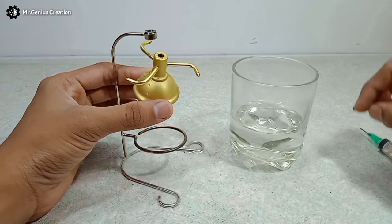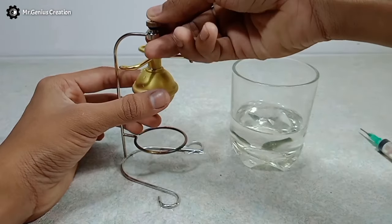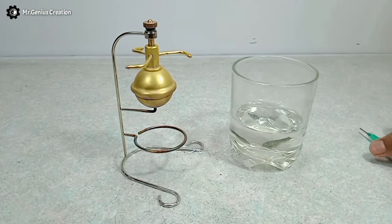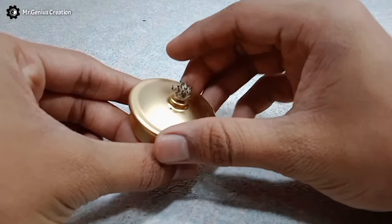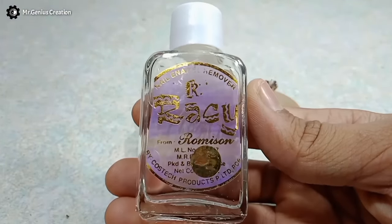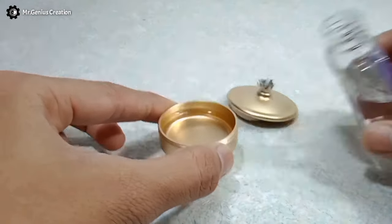Fix it again in its place using this pin. Now we need some alcohol — not to drink, but to fill in this alcohol lamp. Unfortunately I couldn't find any, so here I'm using spirit, which is basically nail polish remover that I took from my sister's room.